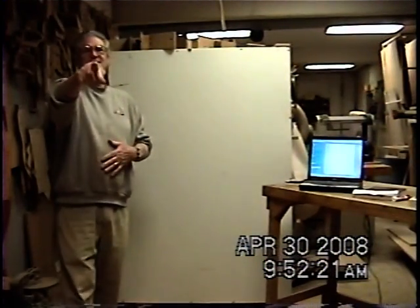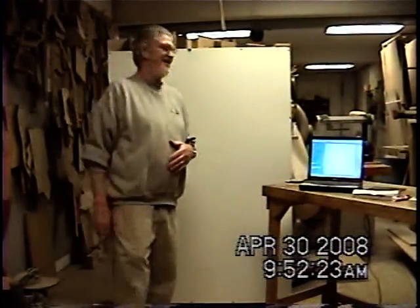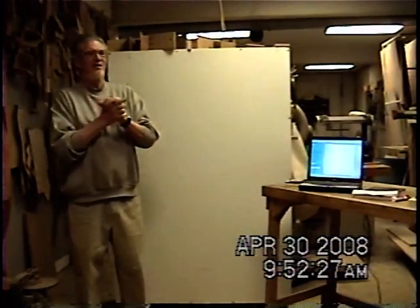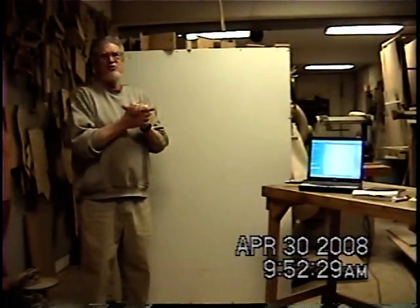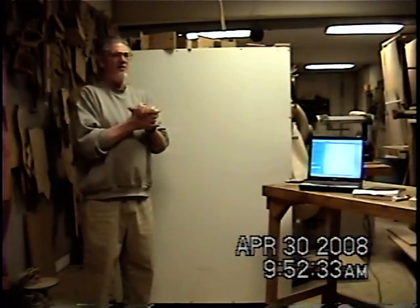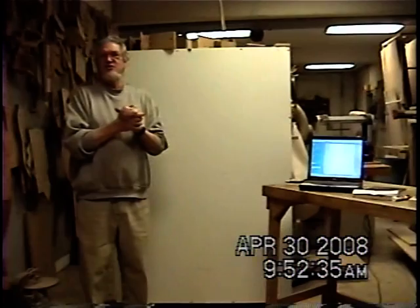The little red light's on — I can see it in the front. This is going to be a class on V carving, which goes with the CNC machine we have over there. Does anybody have any idea what V carving is and what it means?